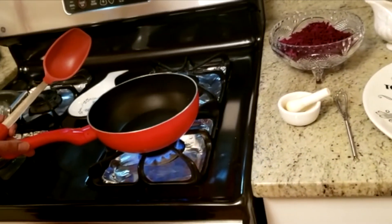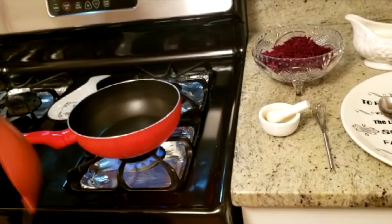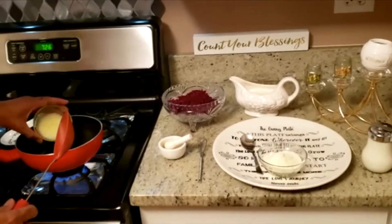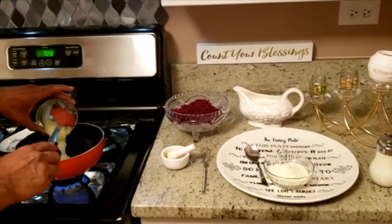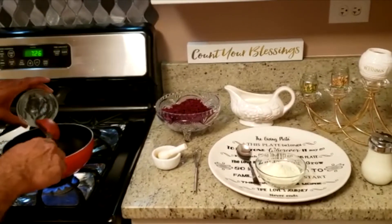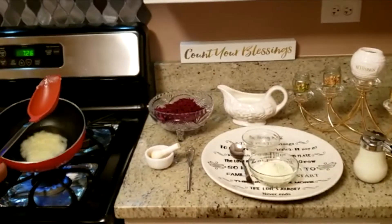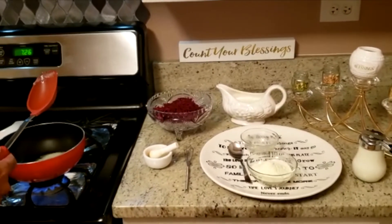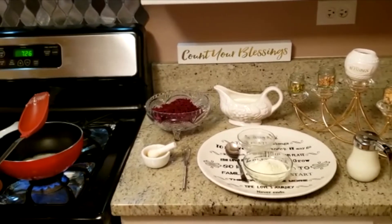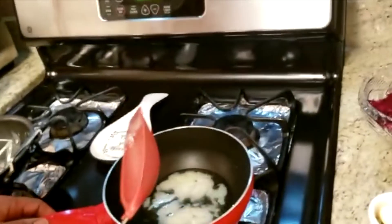Let me turn on the stove. The stove is on and first I'll put the ghee in there. After a few minutes I will put all the dry fruits in the ghee and sauté for about two minutes.